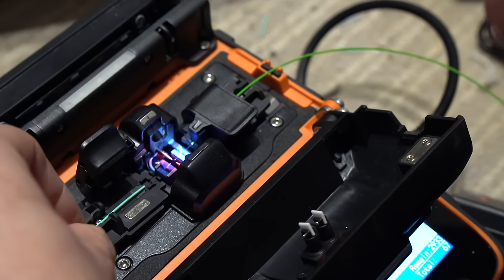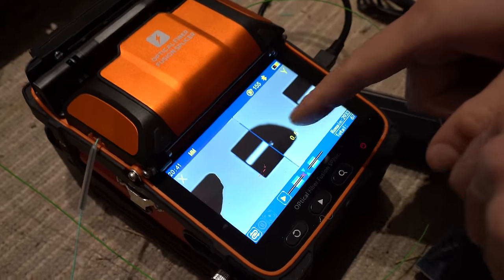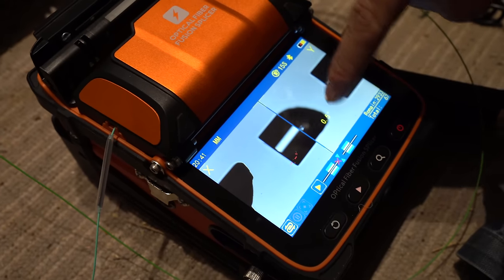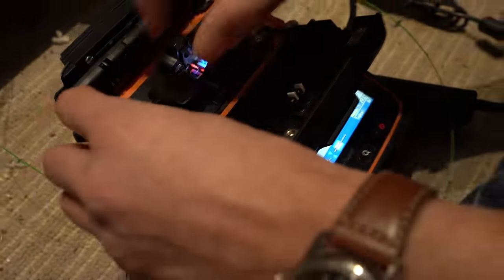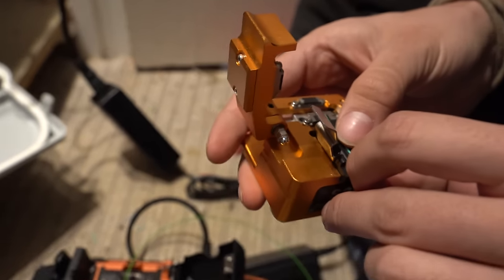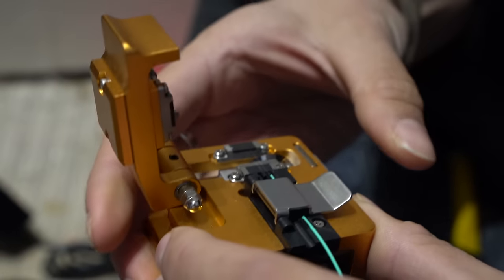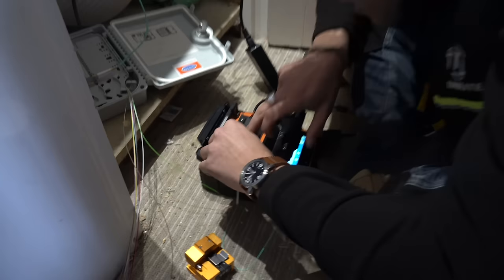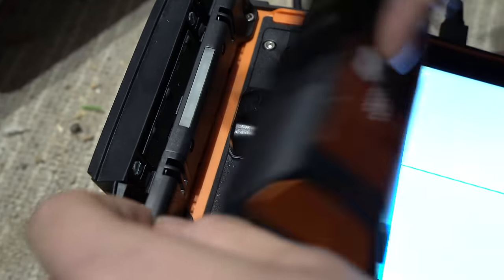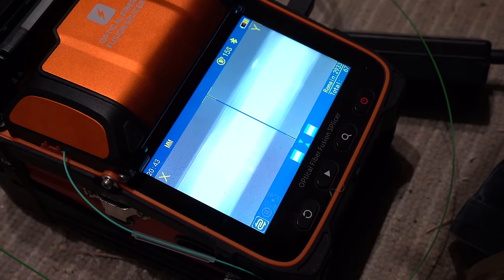I slide the little heat shrink protector on — Oliver says I've actually done that pretty well. Now here's a nice demonstration: I've cleaved one side perfectly and left the other uncleaved — you can really see why you need to use this tool. The cleaver is pretty awesome too: the fiber sits in, that pops along, pops down, and that comes back up. Lay it in and it shouldn't have any issues.